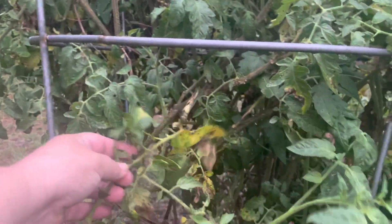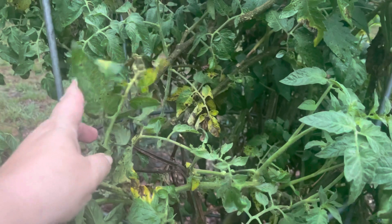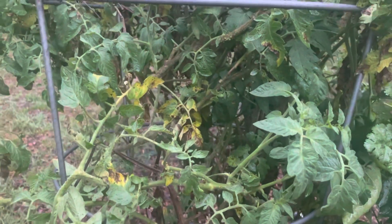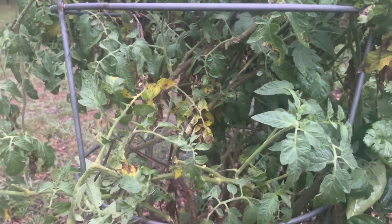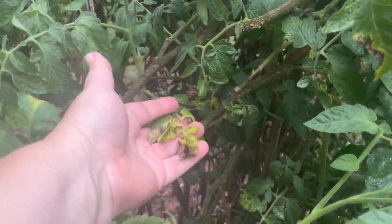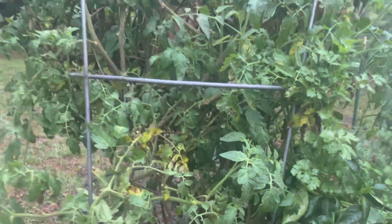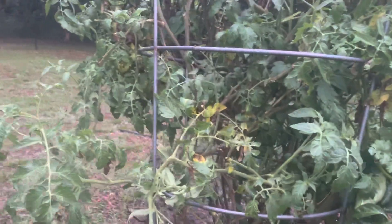There's some older frost damage. We had a frost and then a ton of rain — there was a tropical storm or something that came through. This is kind of what happens. But the plant seems to be outgrowing that fine and it's dry enough where I'm not really worried about it. It'll be fine.